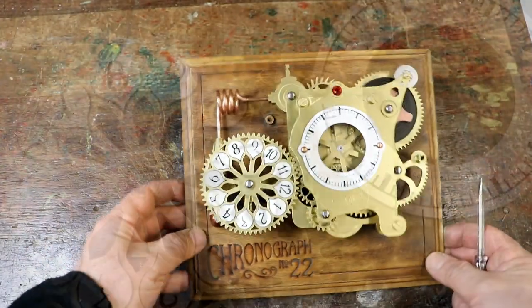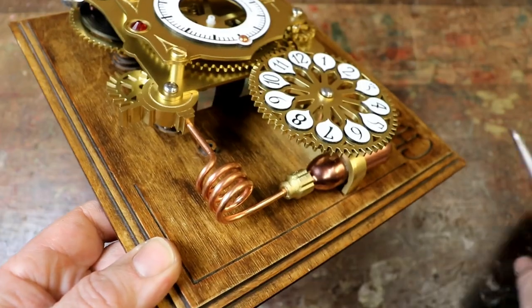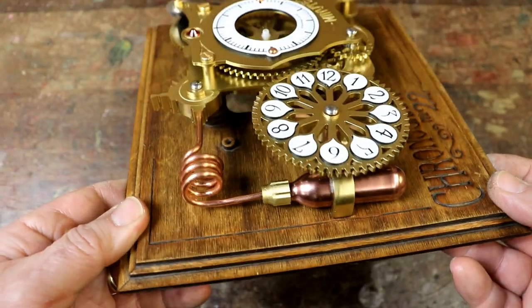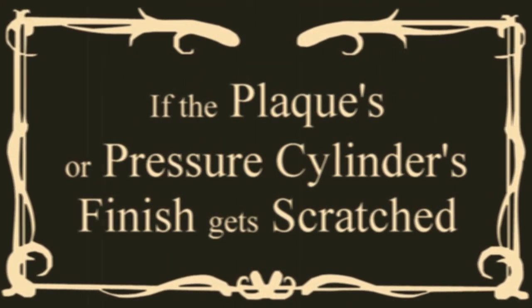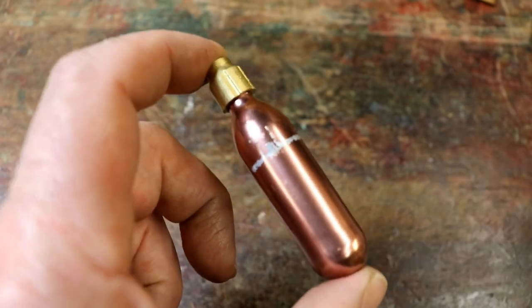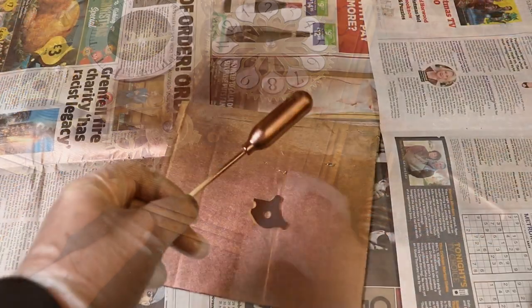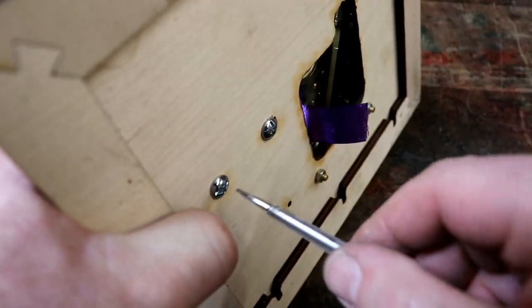Move the hour display gear within its slots to ensure it meshes perfectly with the hour drive gear. When it looks like this — not too tight and not too loose — tighten the hour display gear support whilst ensuring the hour gears still mesh properly without causing too much friction. Again, check that the gears do mesh properly and if not, readjust the support slightly. Your chronograph should look like this. If your painted pressure cylinder gets scratched or the polished finish on your plaque is damaged, you can repaint the cylinder and repolish part of the plaque and then reassemble it.